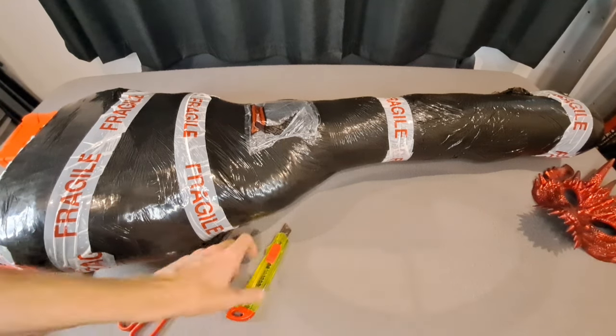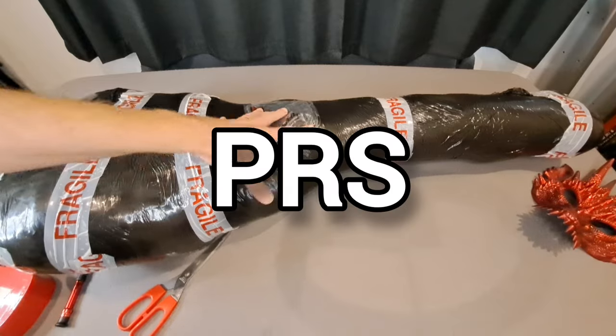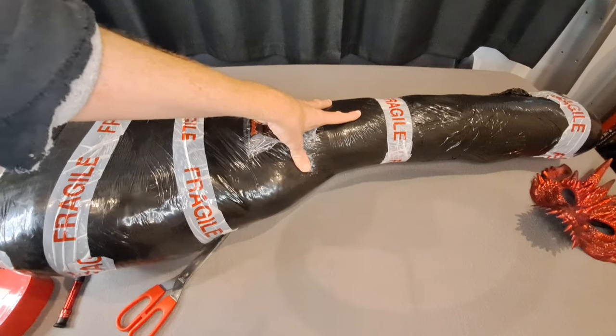Hello and welcome to this video. Today we are going to unbox this PRS style guitar together. This was incredibly cheap — I just could not resist it.